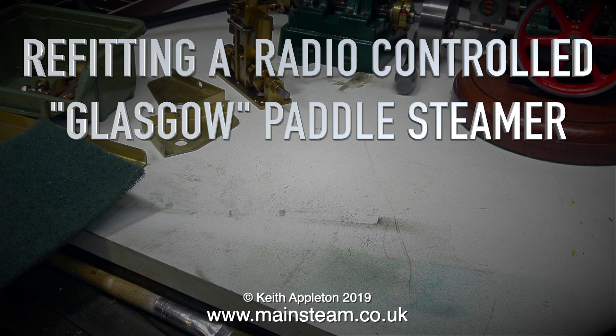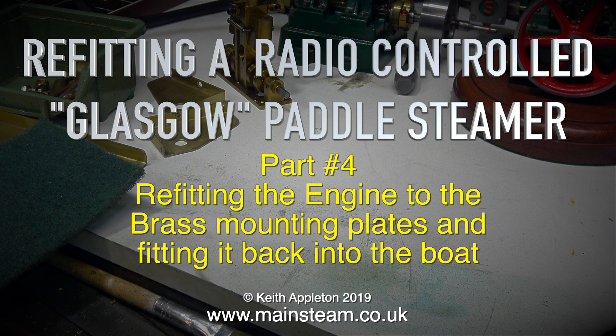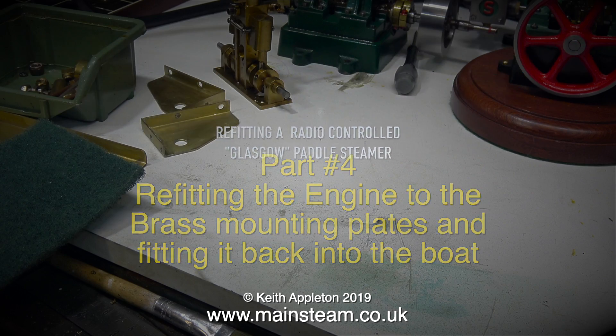Re-fitting a radio controlled Glasgow paddle steamer, part 4: refitting the engine to the brass mounting plates and fitting it back into the boat.